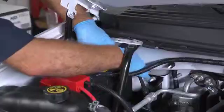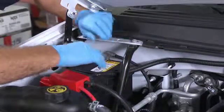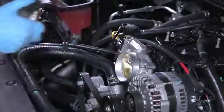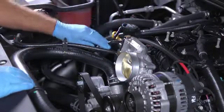Let's take a look at an install. First, we're going to remove the negative battery cable. This is very important, so be sure not to skip this step. Next, we're taking off the air intake hose. Now we're exactly where we need to be, so we're going to disconnect the sensor wire.